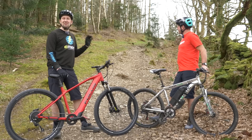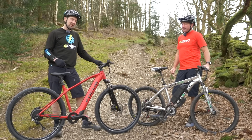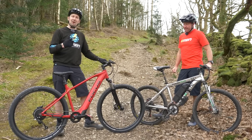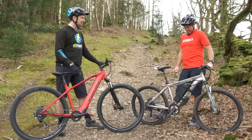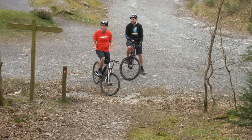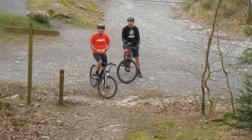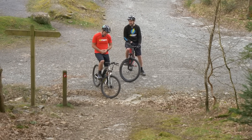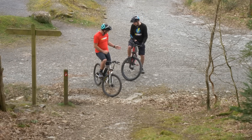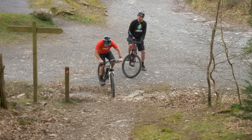Behind us is an advanced style technical climb, something you might not necessarily tackle on a standard mountain bike. But here on the e-bikes today, we're going to tackle it in the easiest gear and the highest power mode. I've got the seat up, and obviously it's not just about the motor when you go to more advanced trails — it's about the componentry too, such as the tires. There's more of a city style tire on this bike, so it might not grip as well as the Focus or the high bike, but let's give it a go.